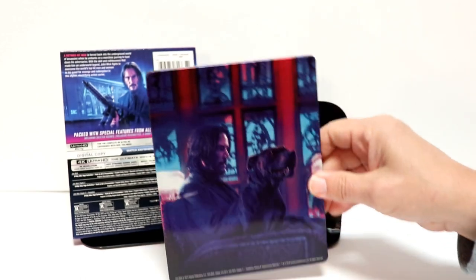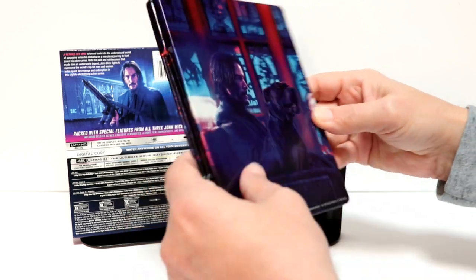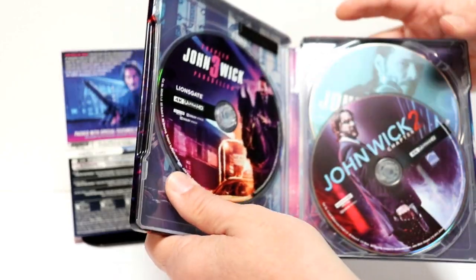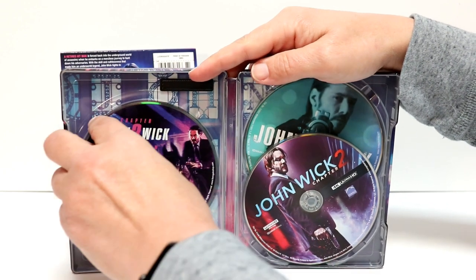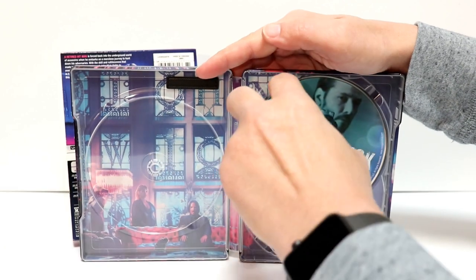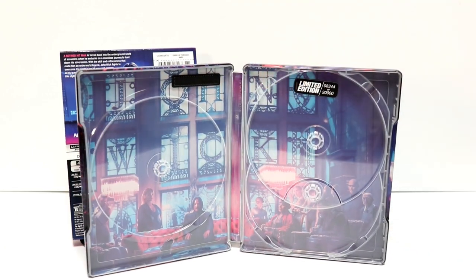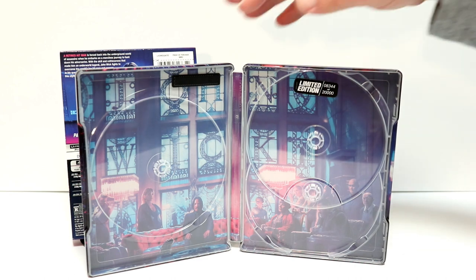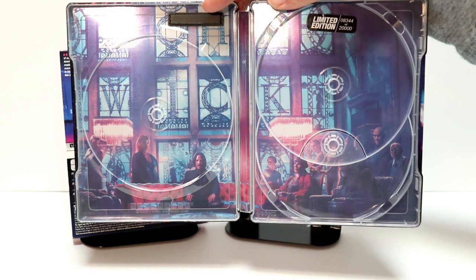And here's the back artwork. Very nice. It's still a steelbook. And then when we open it up, we do have three discs inside. We have John Wick 3, John Wick chapter 2, and John Wick. Got some really nice artwork on the inside with all the different characters from all three movies.